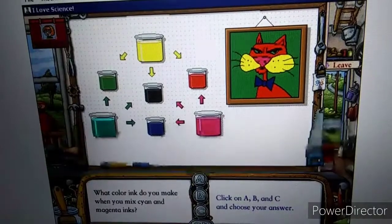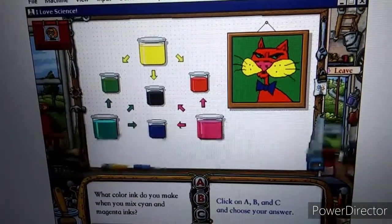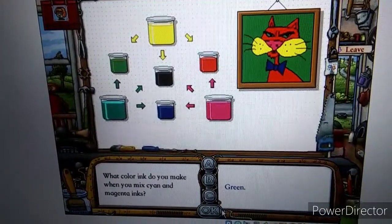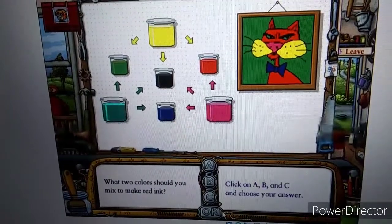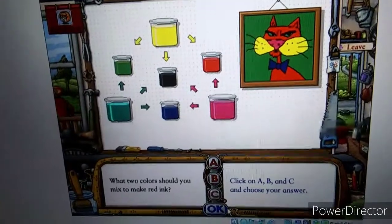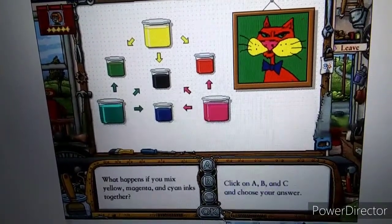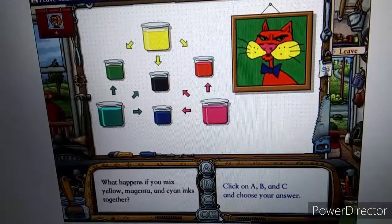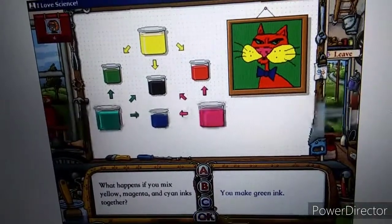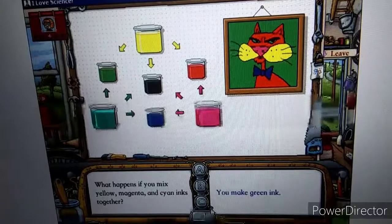What color ink do you make when you mix cyan and magenta inks? Nope. When you mix cyan and magenta inks, you make blue ink. What two colors should you mix to make red ink? Yes, sir-ree, Bob. What happens if you mix yellow, magenta, and cyan inks together? Nope. Mixing yellow, magenta, and cyan inks makes black.